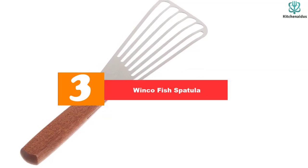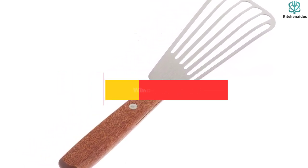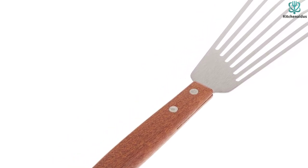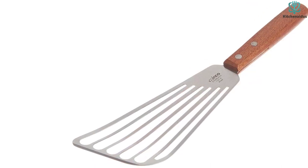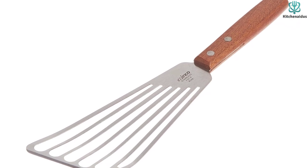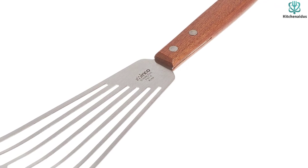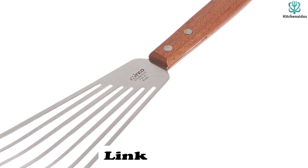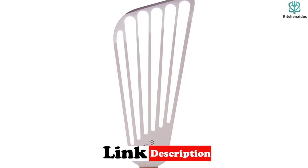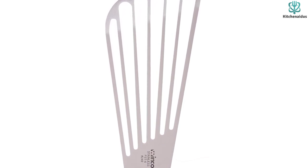At number 3, we have the Winko Fish Spatula. If sautéed or grilled fish is a regular part of your recipe rotation, a fish spatula will make your life easier. These thin, flexible metal spatulas are designed to easily slip under delicate ingredients like fish. They're usually thinner and longer than a typical spatula, with slots to help drain oil. The Winko Fish Spatula is made from stainless steel with a riveted wooden handle. The edged end pulls double duty as a knife, meaning you can cut fish during or after the cooking process. It's a commercial-grade tool, so it will hold up well on a grill or heavy-duty cooktop.